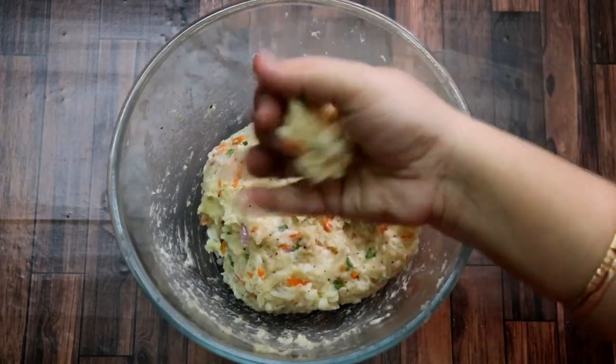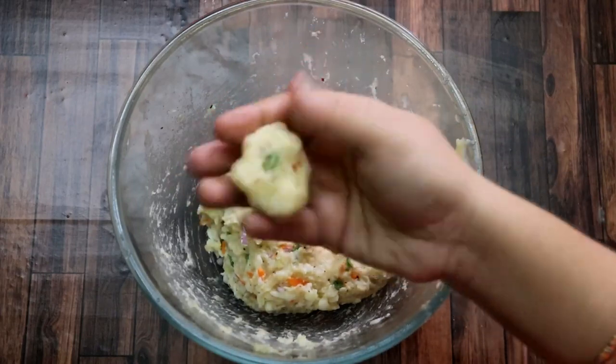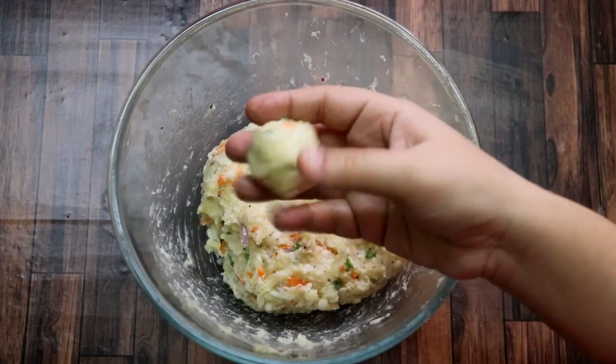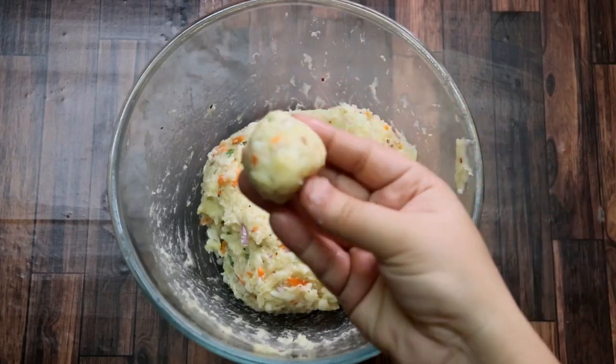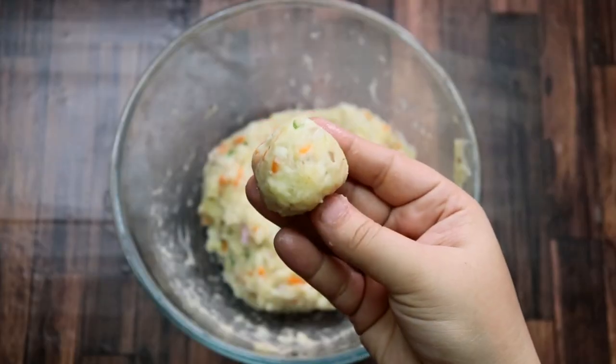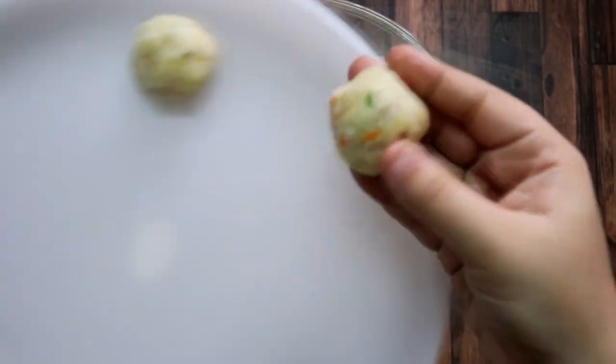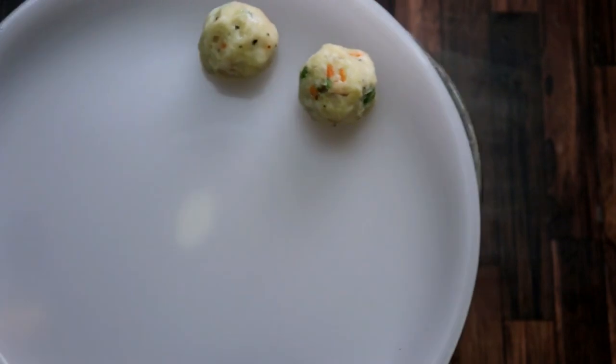Now we will wet our hands with a little water. Then we will take a little mixture in your hand and roll it into a ball like this. We will place them on another plate. We will make small balls.